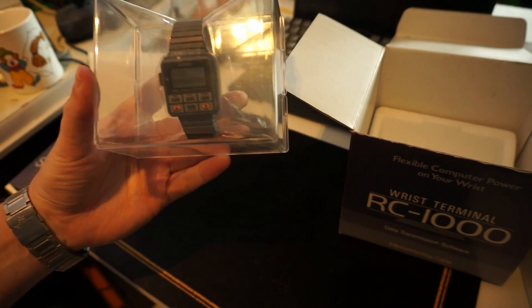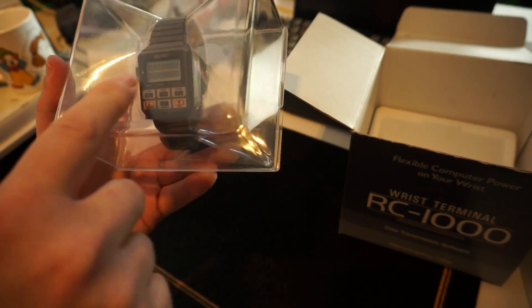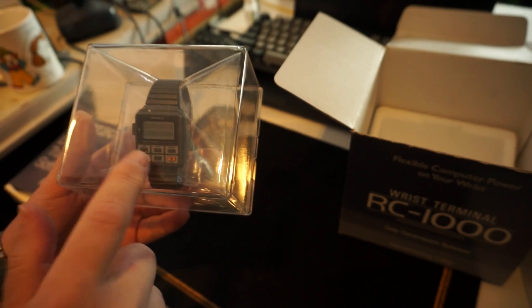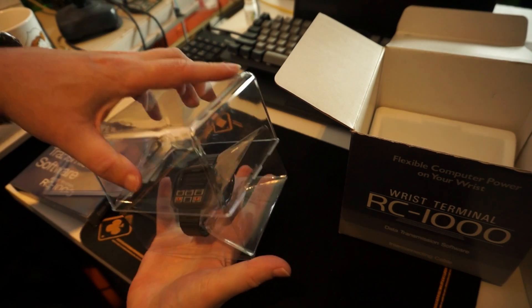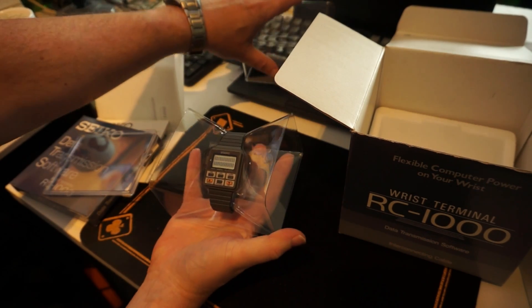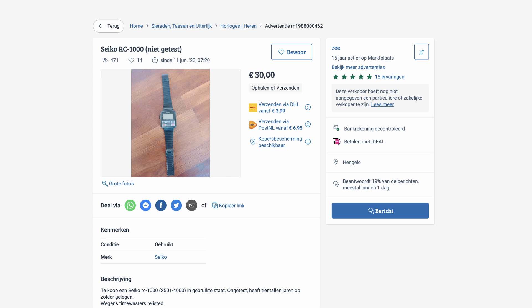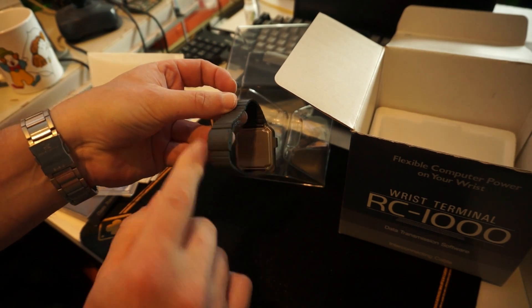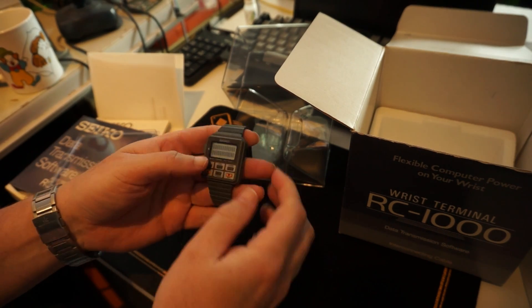It is in pristine condition — absolute pristine condition, except for the display. It is garbled; there is text on there. Now usually you can just reset this watch. So let's see if that works. It is pristine — not a scratch on there, just a little there. But it's lighter than I could imagine.